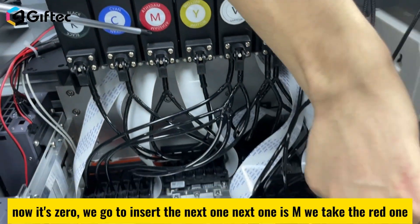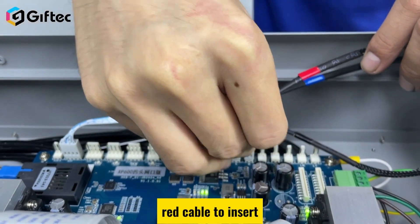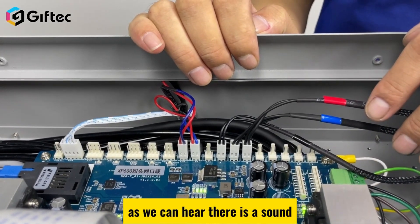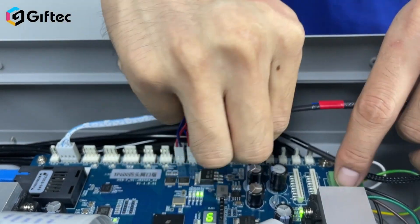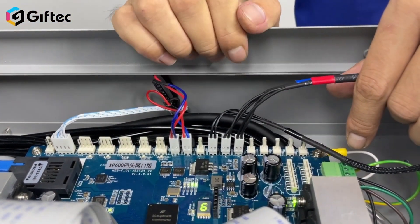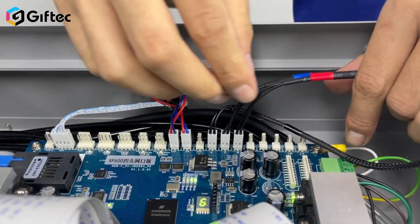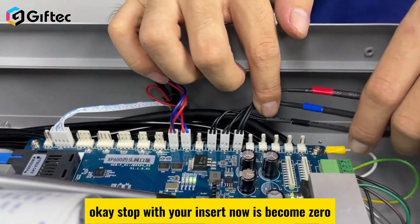The next one is M — take the red cable and insert it. As we can hear, there is a sound. When it stops, re-insert to confirm. Once the value becomes zero, go to the next one.